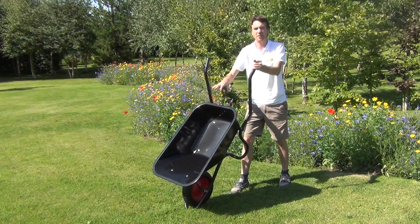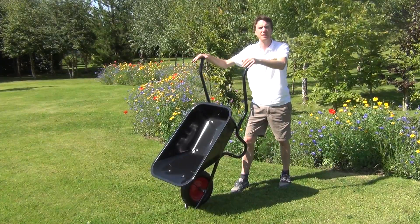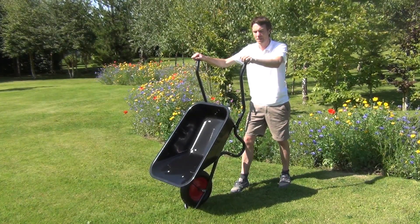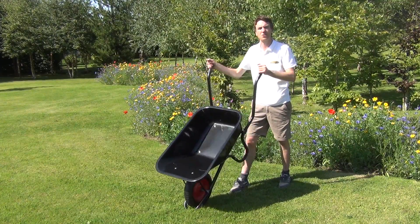So that gives you a capacity there of 90 litres of the barrow. This is ideal then for all sorts of building use and also for use in the garden. It's our builder's wheelbarrow and it's available on thegardenshop.ie.